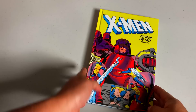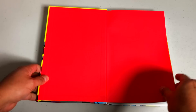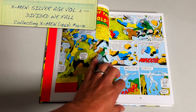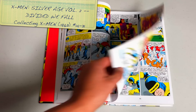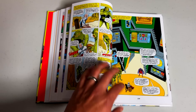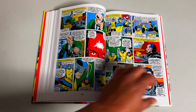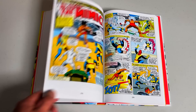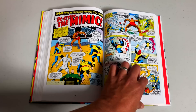Here we have volume two, with an image of the Mimic right there — one of the few new members of the X-Men in the early stages — plus the Sentinels and Master Mold. The first volume had stories from Journey into Mystery, Strange Tales, and Fantastic Four, while this volume is purely X-Men, taking us from issues 14 to 31. Interestingly, stories from the first volume like Journey into Mystery 109, Strange Tales 120, and Tales of Suspense have never been printed in omnibus or epic format before — so they're unique to this collection.